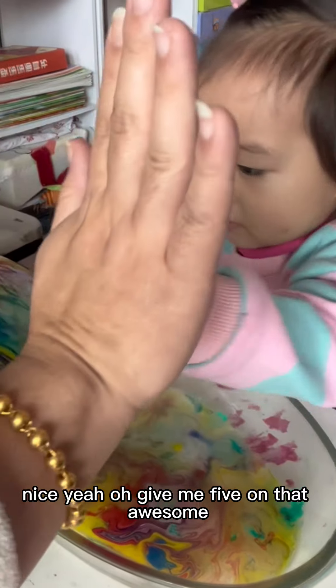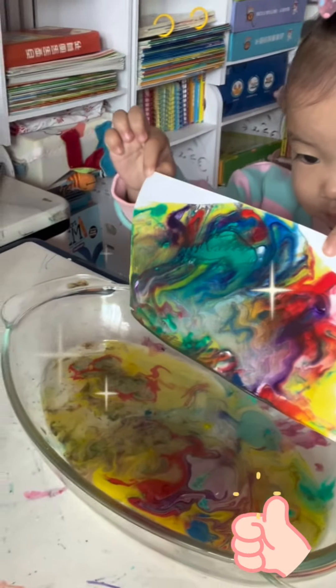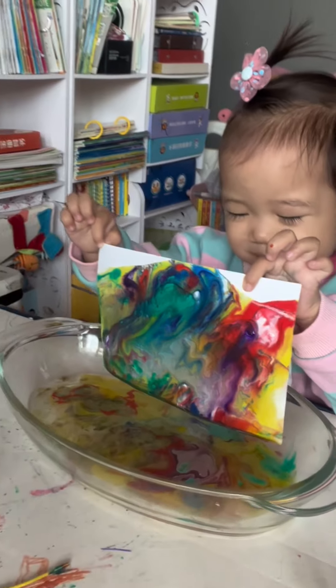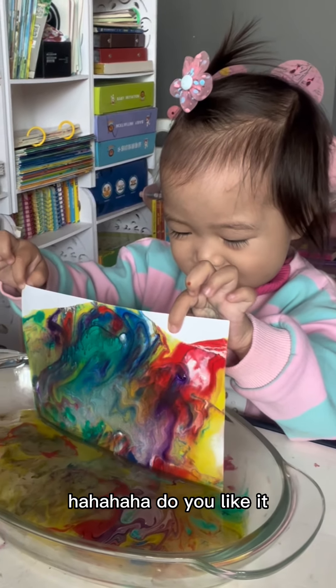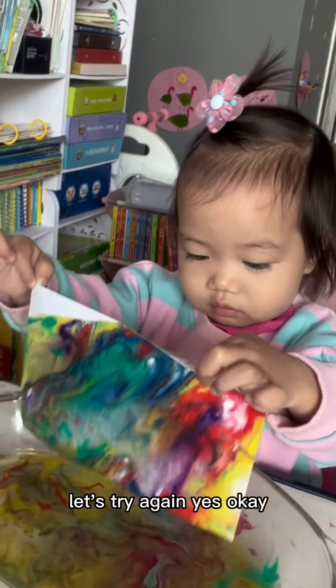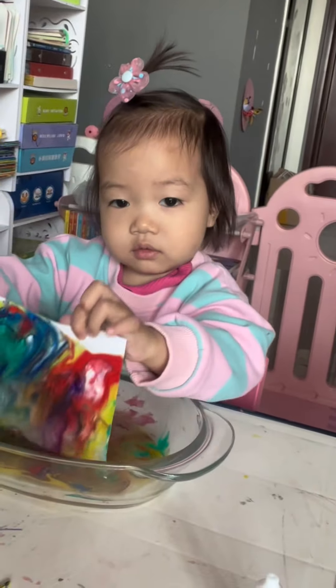I painted it! Yes, you're so good! Is it nice? Yes! Oh, give me five on that — awesome! Wow, wow, that's so beautiful! Smile at it. Do you like it? Yes! Wow, let's try again!